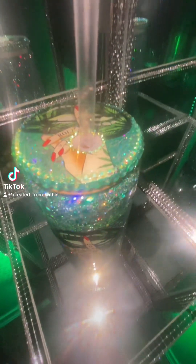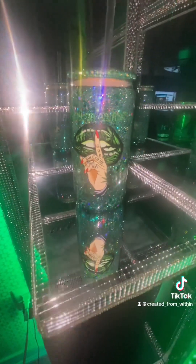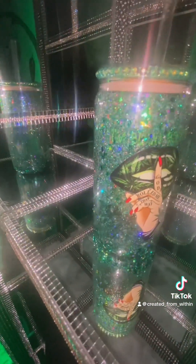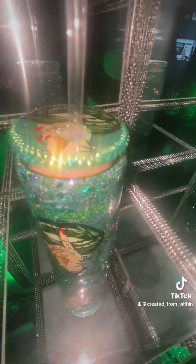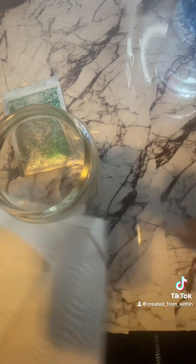Hey y'all, welcome back to my channel! We will be making this glitter cup that says 'I'm blunt because God rolled me that way.' This is the cup and we're gonna go into it — here I am prepping the cup.